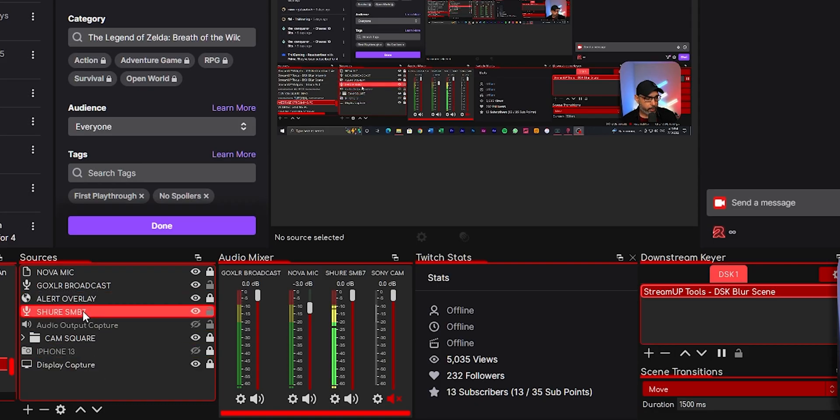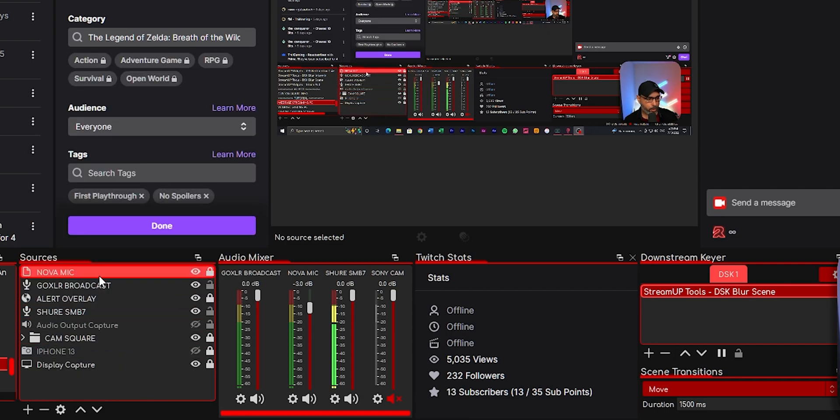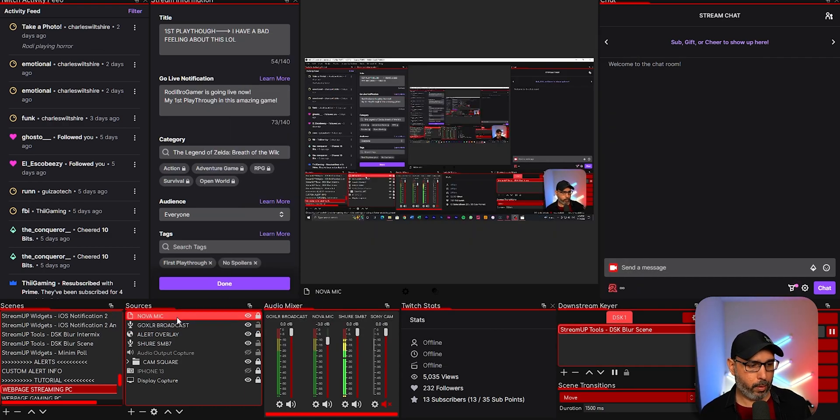Now let's go to the streaming PC. On your streaming PC, if you installed NDI correctly, an NDI source option will show up when you go to add a source in OBS. You're going to capture the NDI source from your gaming PC through the network to OBS on your streaming PC. Click to add it — I already have one added here called Nova Microphone. When you select the microphone and click OK, you'll be able to use the microphone from your gaming PC directly in your streaming PC OBS.